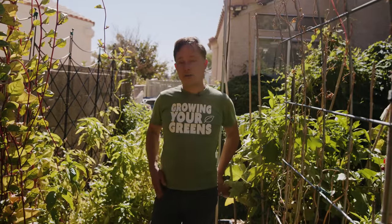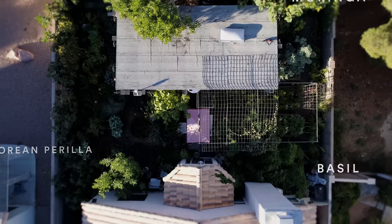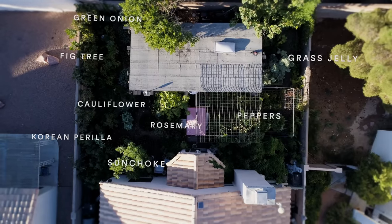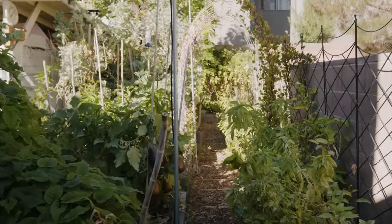I'm John Kohler and I'm here in my backyard today. I'll share with you guys what I'm growing. I just live in a standard American tract house and I've basically maxed out my backyard with fruits and vegetables. I want to show you guys how you could do it too in your backyard — so let's go ahead on a tour.